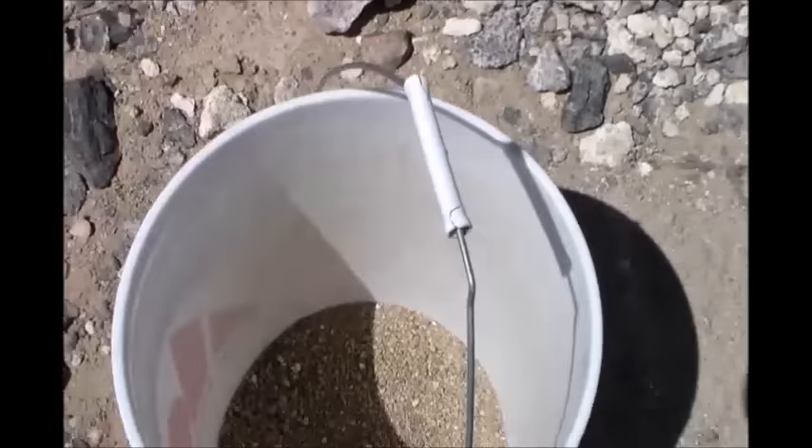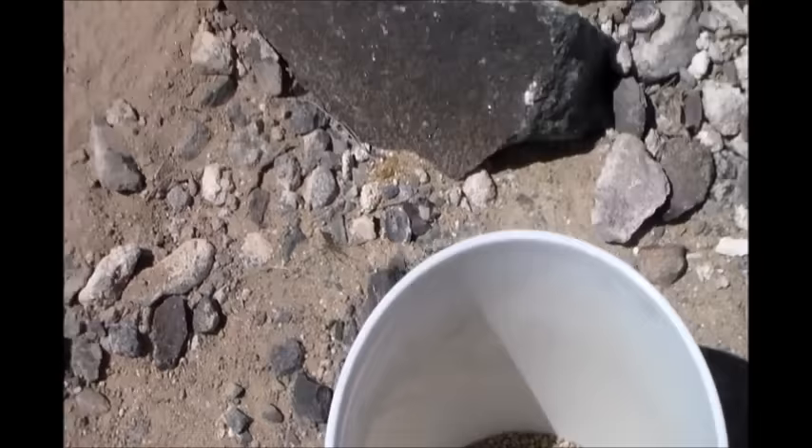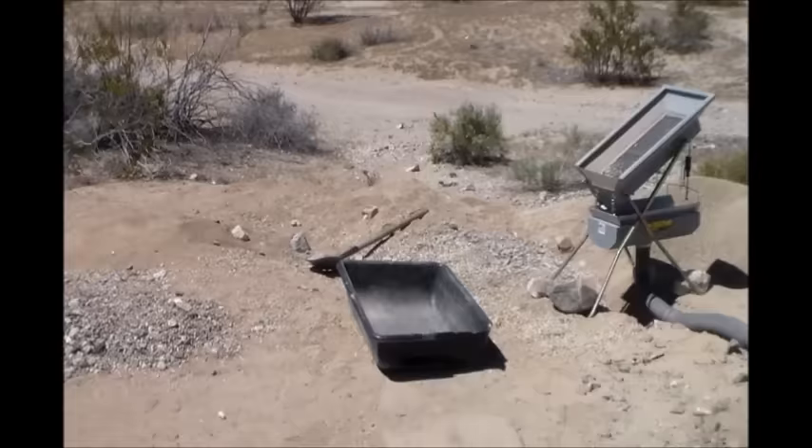Five buckets through the dry wash. This is all the concentrates you get out of five buckets — it'll be the same no matter how much you run really. I'm going to have Jordan scan that with the detector to see if there's any nuggets in it. I've really cleaned up the hole pretty good.